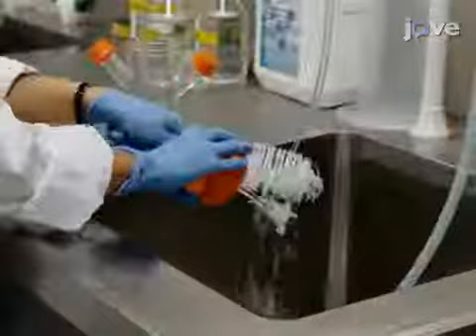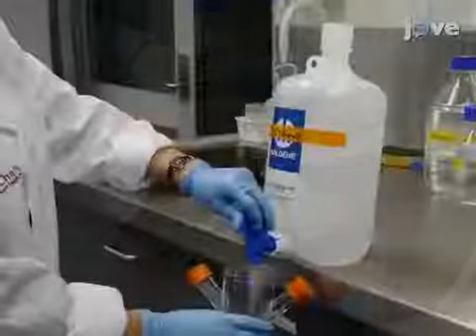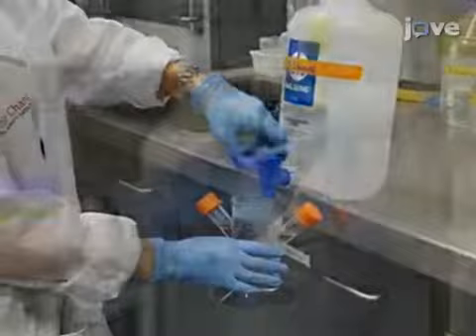Before coating, use a cleaning brush and distilled water to thoroughly remove any dust or culture residue from a 100 milliliter spinner flask with a glass pendulum. Next, fill the flask with 70% ethanol.